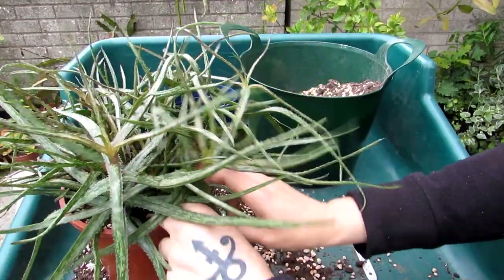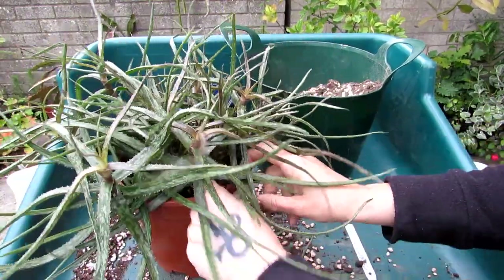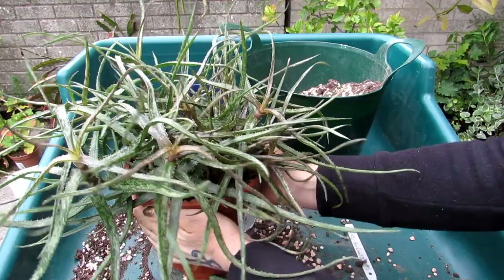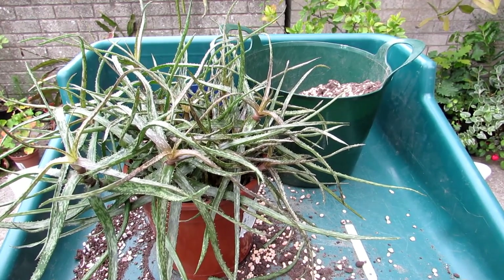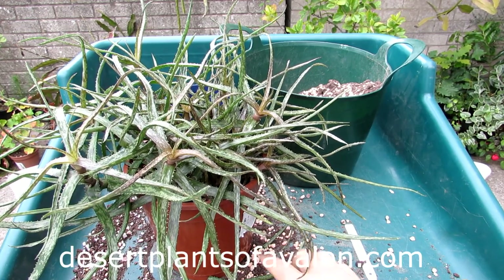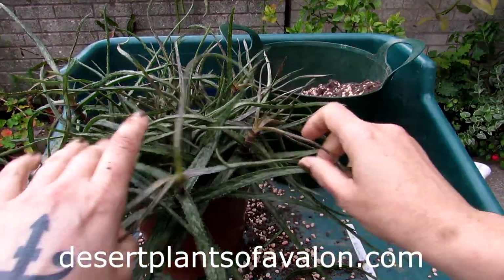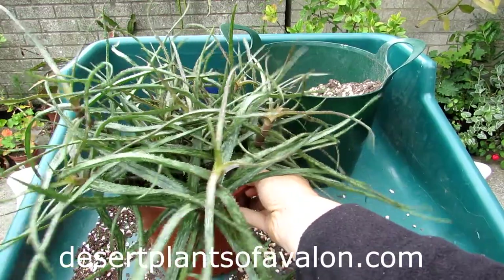Do check out the other videos I've mentioned — links are above and in the video description. I'm not going to water this aloe for about a week to allow the roots to acclimatize into the new soil. I hope you enjoyed the video. Please subscribe, and if you want to know more about growing cacti and succulents check out my website desertplantsofavellon.com. Loads of love, heaps of happiness, and tons of succulent plant power from across the emerald isle — bye bye! 'Thank you for repotting me, I was desperate!'